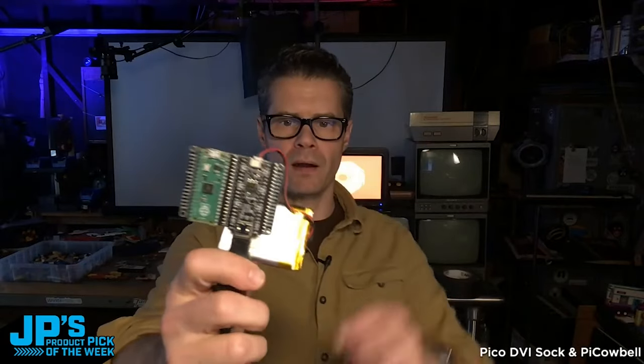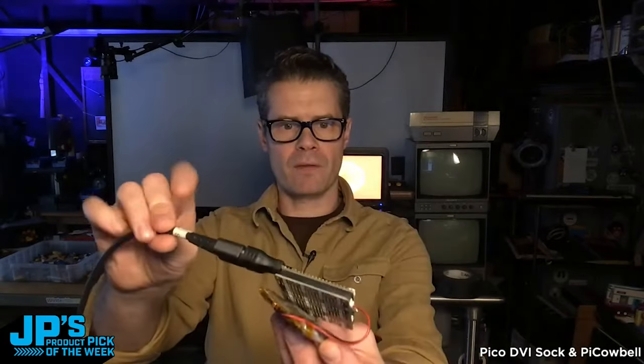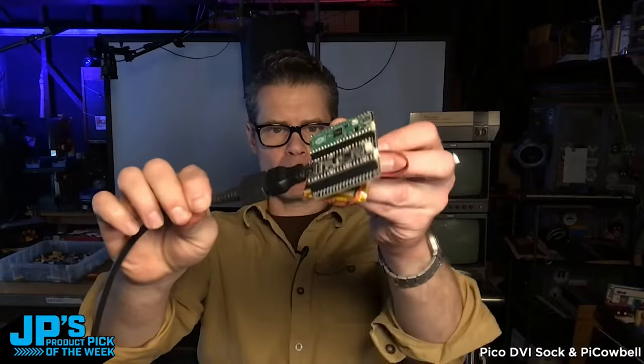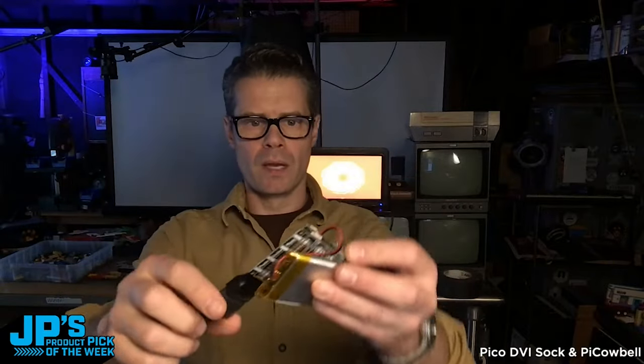I'm running this off of a battery, so you can see the only single cable coming out of it is the HDMI going through a little micro or mini HDMI adapter. And if you look behind me, we've got that flying toasters demo playing right there.